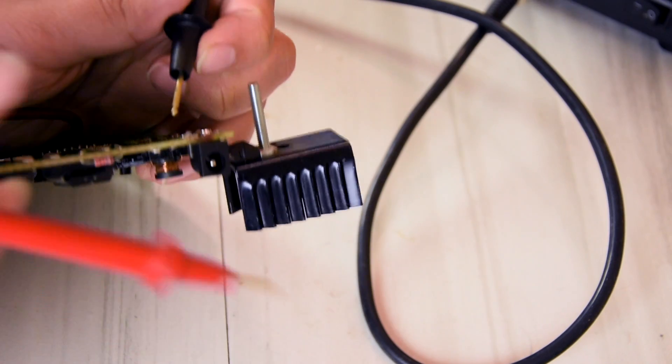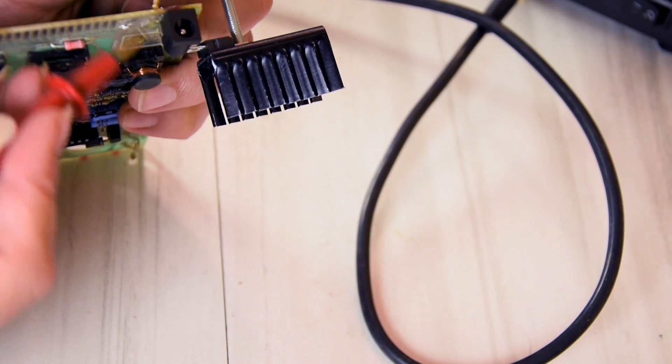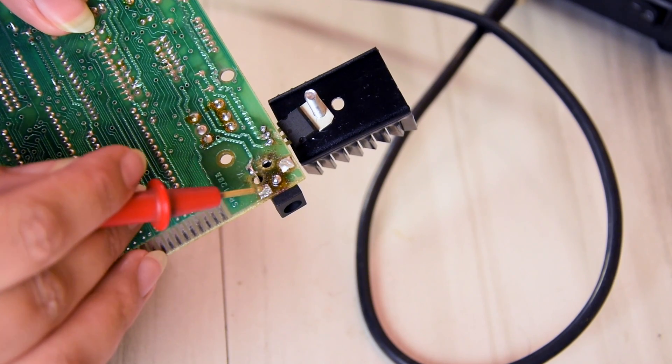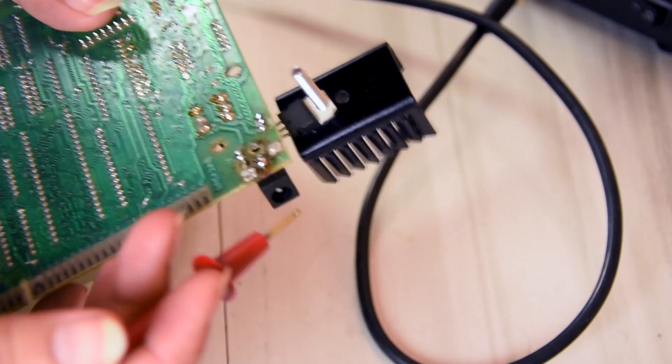Let me just double check this pad here to see if it's negative. Yes, it is. So this pad here is negative and this is positive. I'm gonna have to connect this negative to here, which is the center pin.